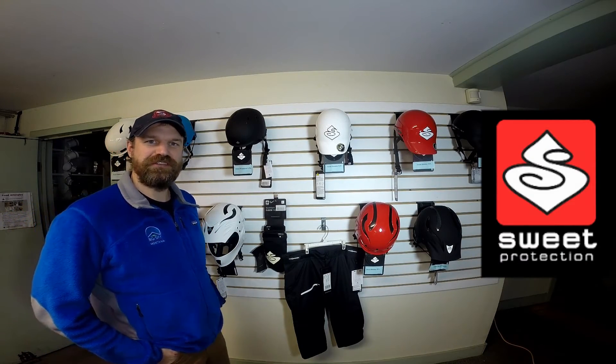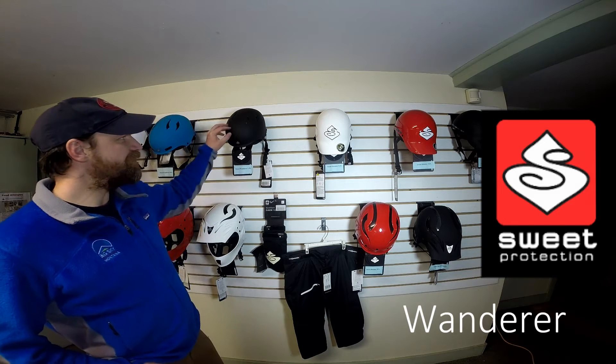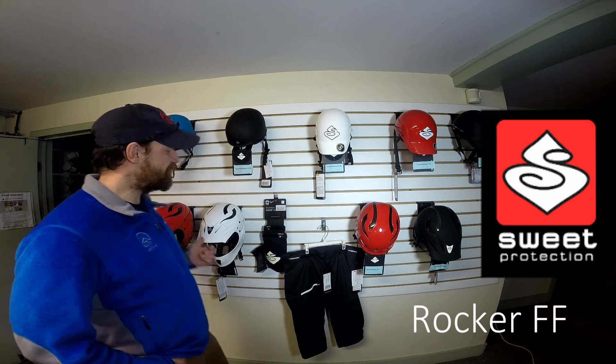Hey, Jim Sullivan here from Zora Outdoor. Today I want to show you the sweet helmet lineup that we have. We have the Wanderer, the Strutter, the Rocker, and the Rocker Full Face.